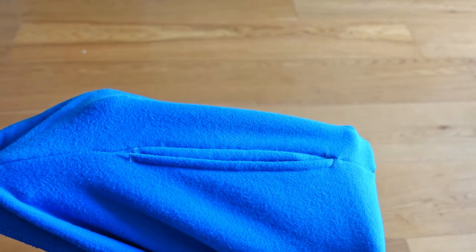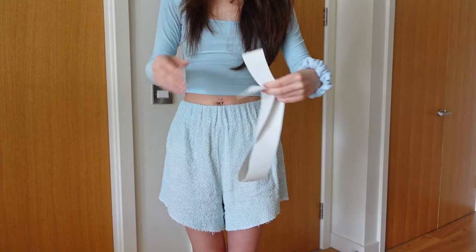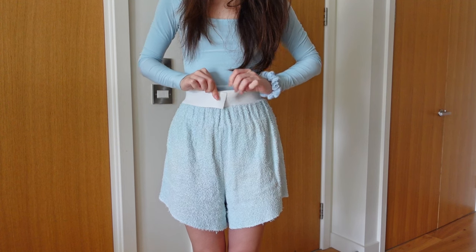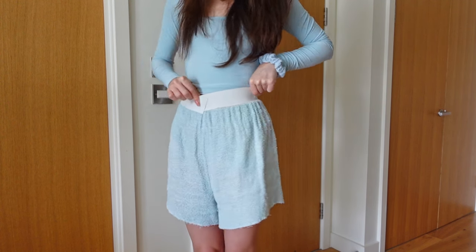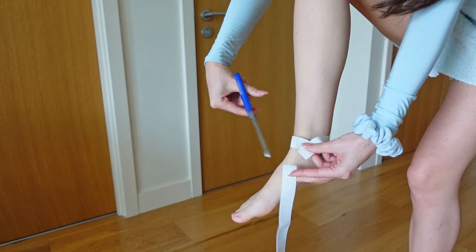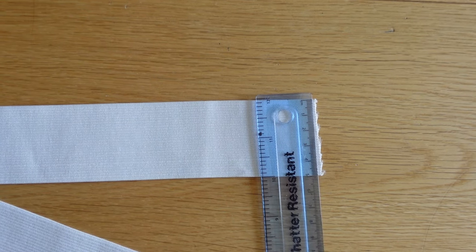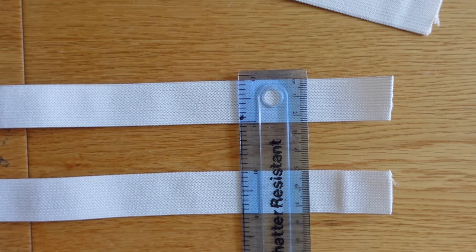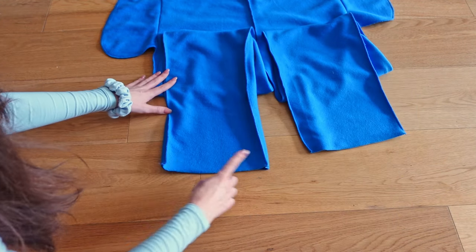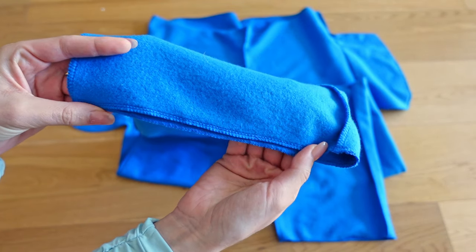Now we can move on to the waistband. We take some 5 cm wide elastic and cut it to fit our waist comfortably, accounting for a few centimeters of overlap. We repeat the same step for the cuffs, using 2.5 cm wide elastic. You can choose wider or slimmer elastic, however these widths work best. Before inserting the elastics, we should overlock the top and bottom of the joggers using either the overlocker or the zigzag stitch on the sewing machine.